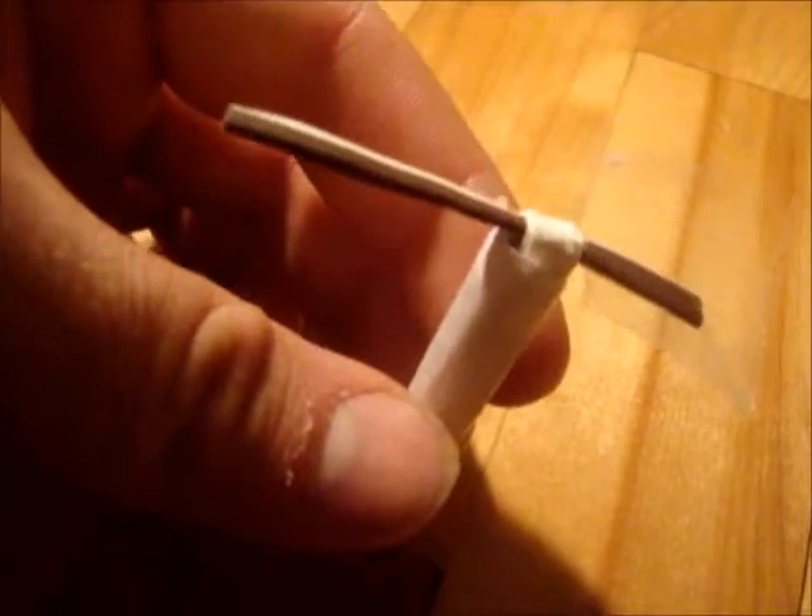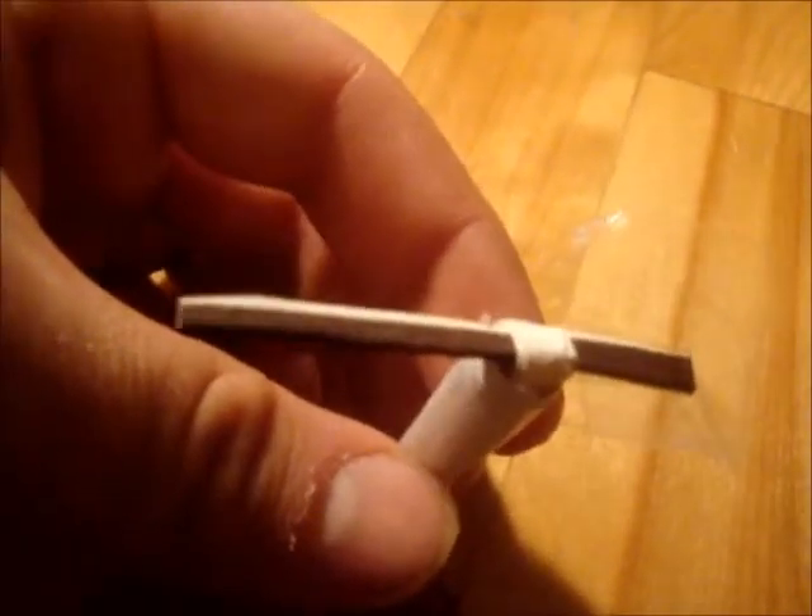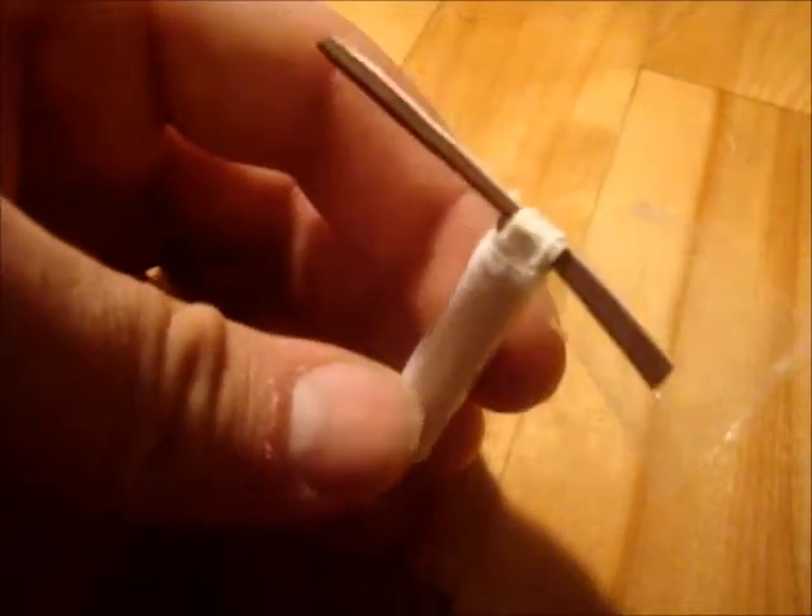Then on the top of the tube you place an actual match, and you take the striker from the matchbox, fold it over, put it on top of the match head. Then you put a loop of paper over it, tape it down, and put some more paper on it just to cover most of it.